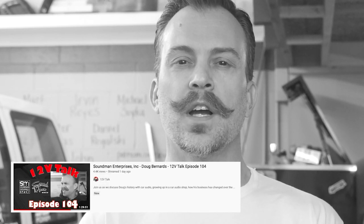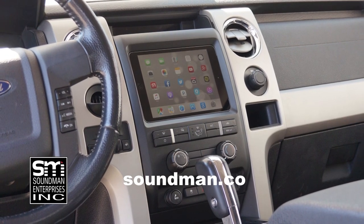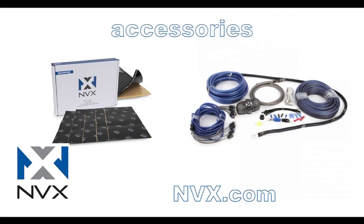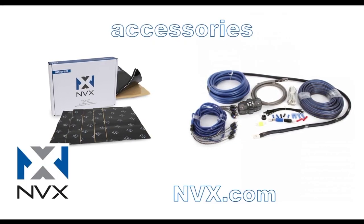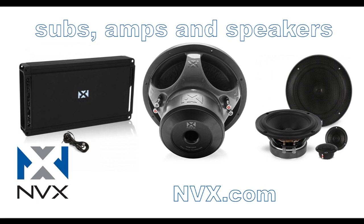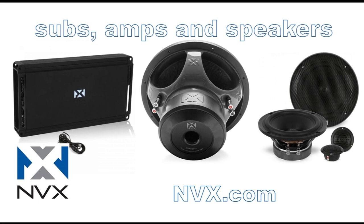The guys from 12 Volt Talk had me on their podcast. I'll leave a link to that video if you guys want to hear some old stories, see some old pictures from the 90s about how I grew up at my dad's car audio shop. Purchase industry-leading iPad dash kits from the originator at soundman.co. Find high-quality car audio gear at nvx.com - NVX is committed to audio quality and innovation, rated accurately and proven to perform since 2011.